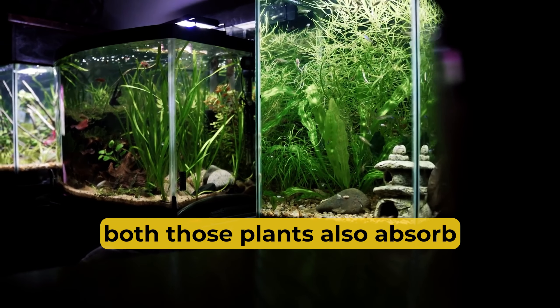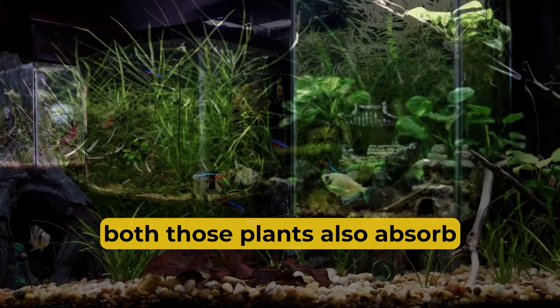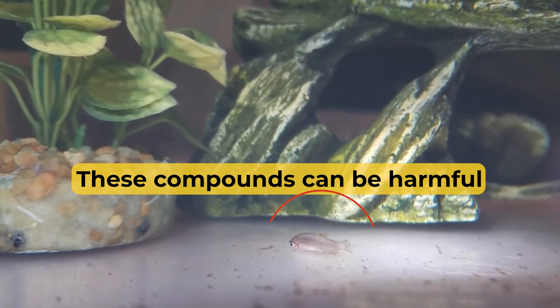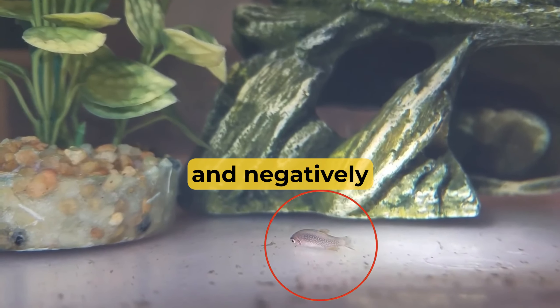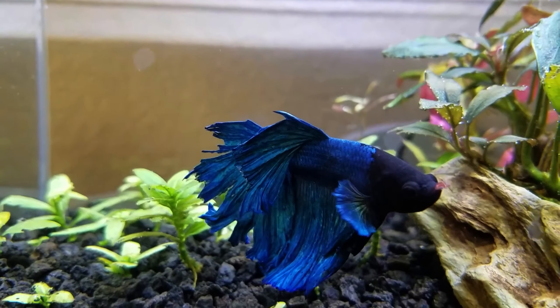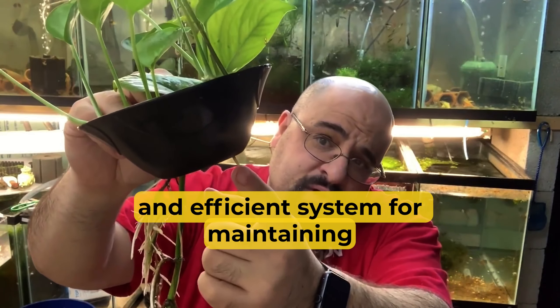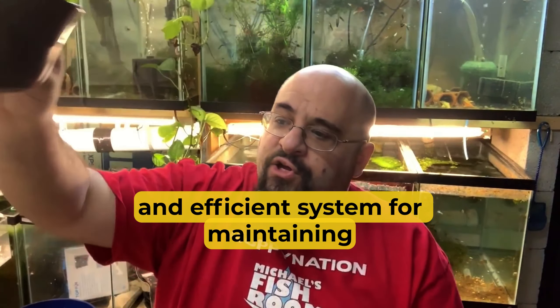In addition to nitrates, pothos plants also absorb other pollutants present in the water, such as ammonia and phosphates. These compounds can be harmful to fish, causing stress and negatively impacting their overall well-being. By incorporating pothos plants into your aquarium, you introduce a natural and effective filtration system that works hand-in-hand with traditional filtration methods. The combination of mechanical and biological filtration, along with the pollutant-absorbing abilities of pothos plants, creates a dynamic and efficient system for maintaining optimal water quality.